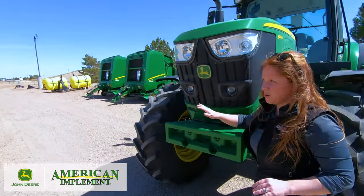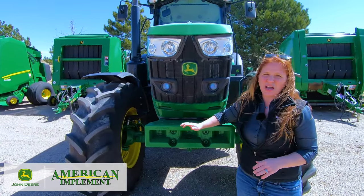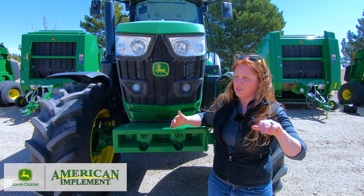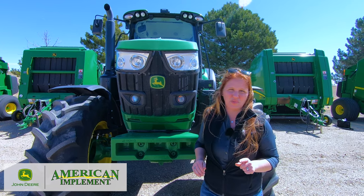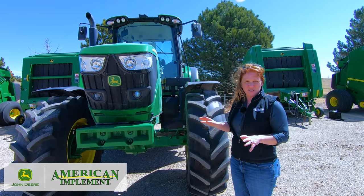One thing to mention while we're at the front of the tractor: even though this unit doesn't have it, the 6M tractors do have an optional front hitch and front PTO capability. So if you're running a snow blower or something similar on the front, the 6M is a great opportunity to run those types of implements.